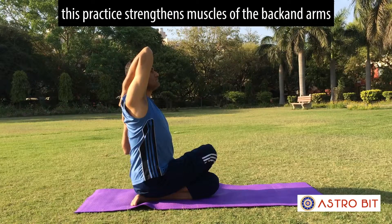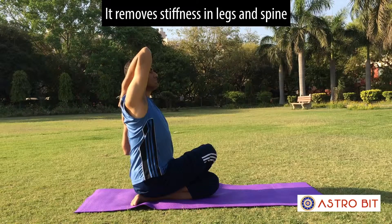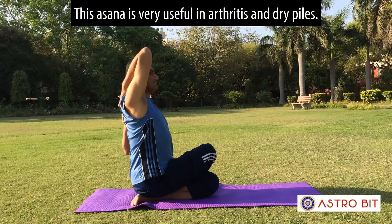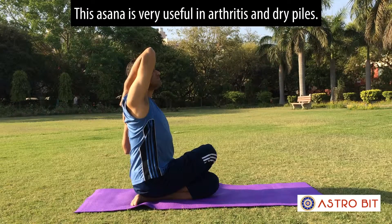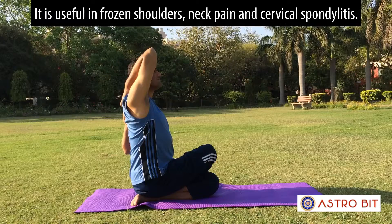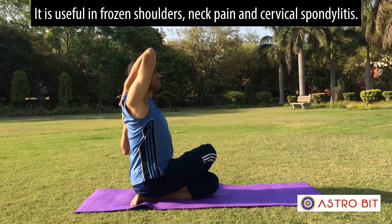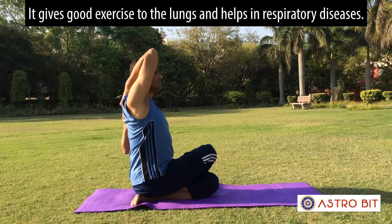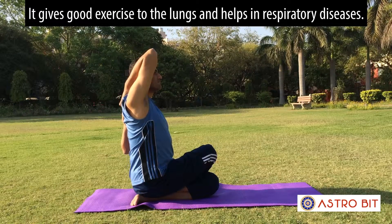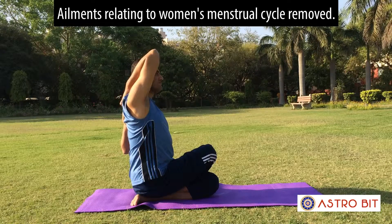This practice strengthens the muscles of the back and arms. It removes stiffness in the legs and spine. This asana is very useful in arthritis and dry piles. It is useful in frozen shoulders, neck pain, and cervical spondylitis. It gives good exercise to the lungs and helps in respiratory diseases. Ailments relating to women's menstrual cycle are also removed.